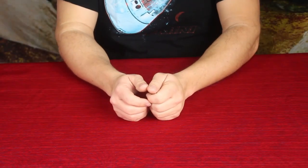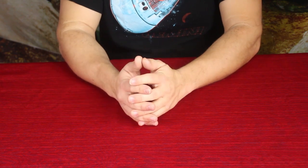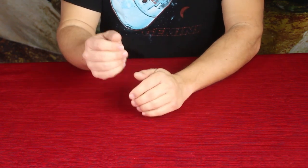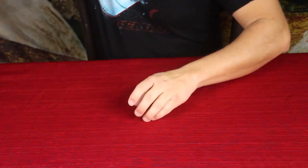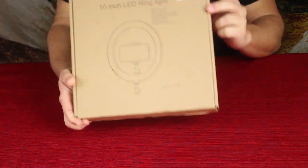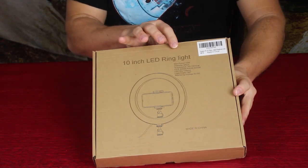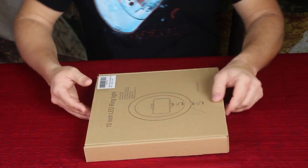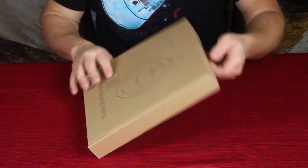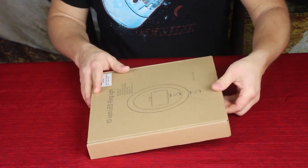Hello everybody, welcome back to the World of Me. My name's Cougar and this is another episode from the Amazon review series. I have another package today and it is a 10-inch LED ring light. I got this because I want to expand upon some of the options I have in terms of being able to record. Let's check it out and see what we've got inside.